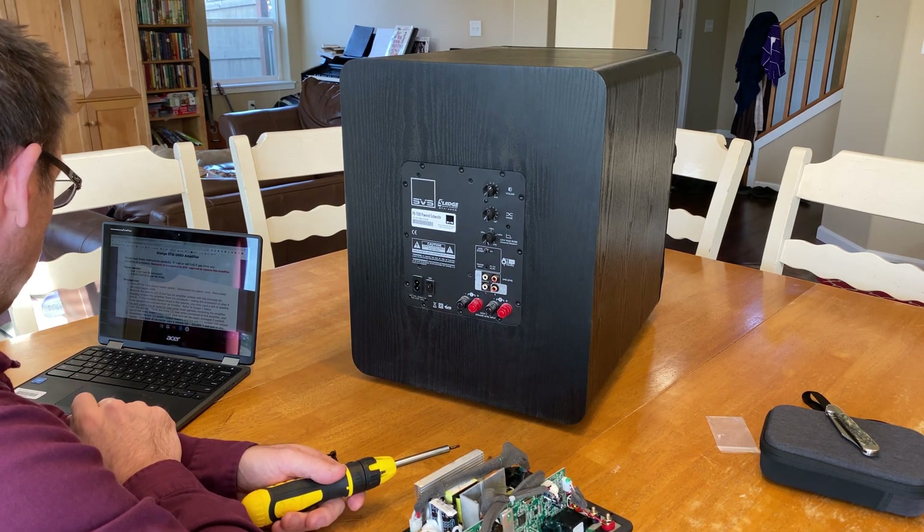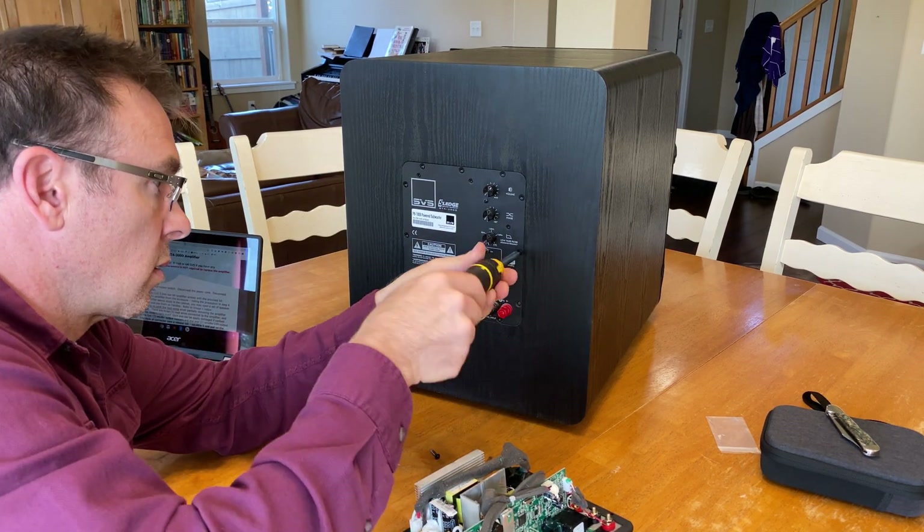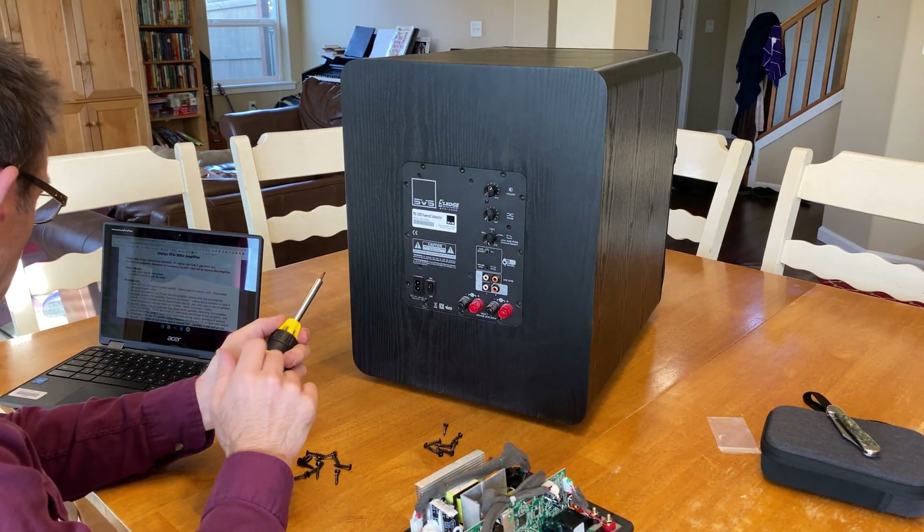I've got to remove the 12 3mm hex bit amplifier screws with the provided bit. I'm not going to finish taking these out quite yet — I'm going to read the next step first.